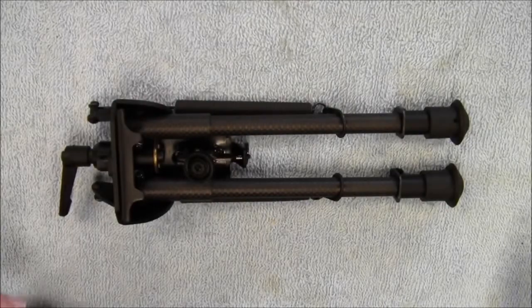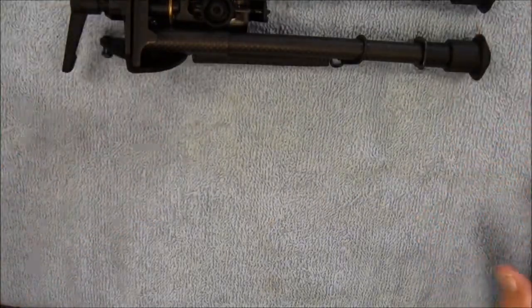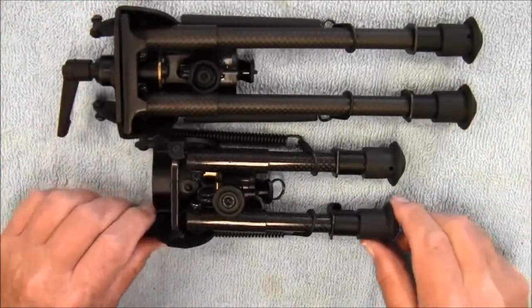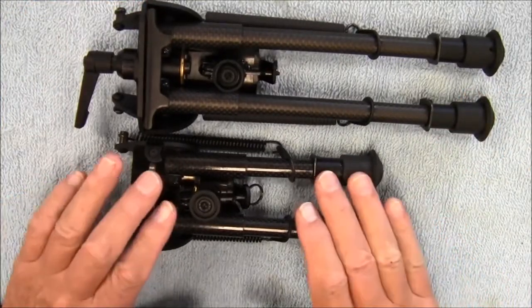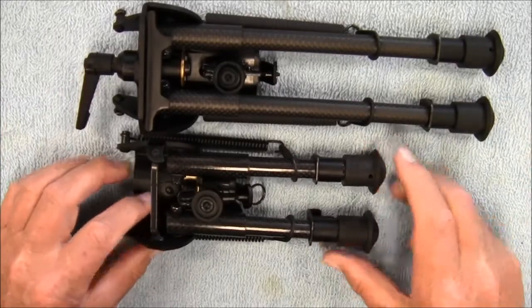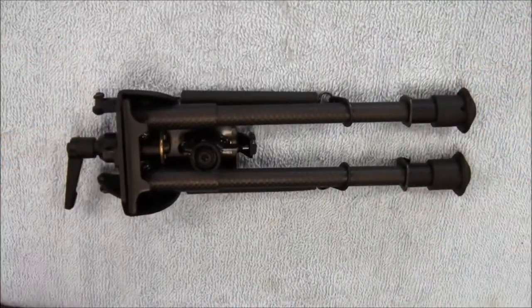Like I mentioned, this is the 9 to 13 inch model. They also make a 6 to 9 inch model. I don't have the Feel Right brand version here — this is a different brand — I just have it here for a comparison of sizes. Their 6-inch model has the same adjustable tilt on it, just a couple different sizes that they sell. Let's get this mounted to a rifle and see what she looks like.